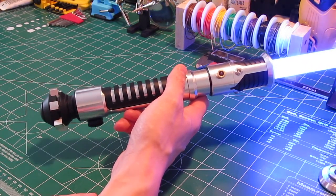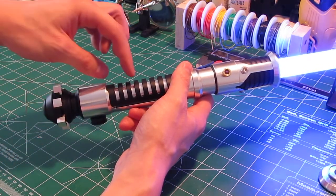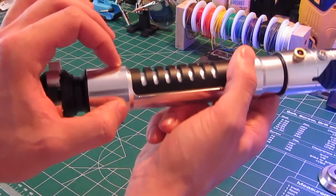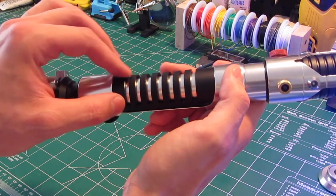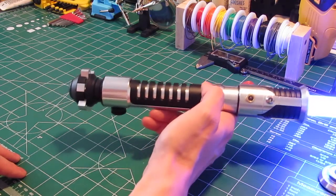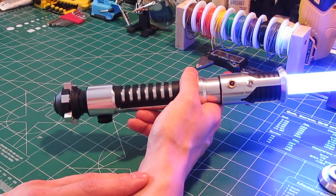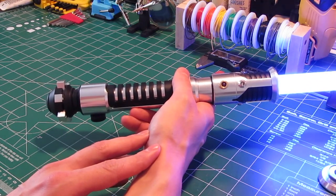It sounds deeper, obviously, and it's louder and has better resonance. In here there's actually a resonating chamber of probably about an inch and a quarter to an inch and a half, because the bass speaker is located right here. So it's venting through these first three grooves mainly, but also the fourth one I have open. For a prop-accurate Obi-Wan hilt where you have to vent the sound out through the grip, right now I think this is the best speaker that you're going to get in there. So that turned out really well.